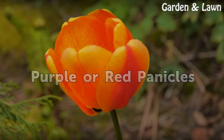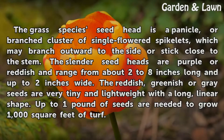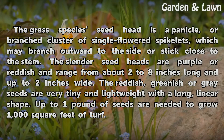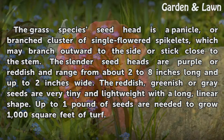The seed head of creeping bent grass is a panicle, or branched cluster of single-flowered spikelets, which may branch outward to the side or stick close to the stem. The slender seed heads are purple or reddish and range from about 2 to 8 inches long and up to 2 inches wide. The reddish, greenish, or gray seeds are very tiny and lightweight with a long, linear shape. Up to one pound of seeds is needed to grow 1,000 square feet of turf.